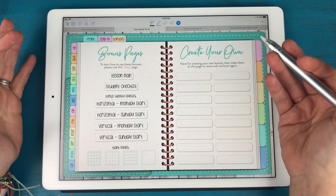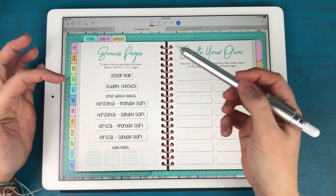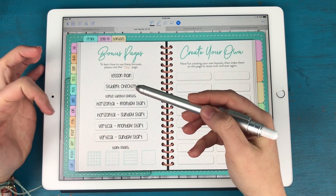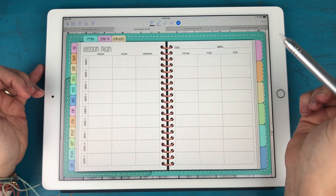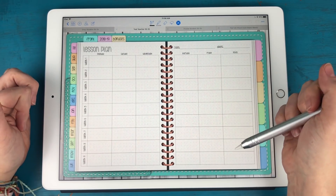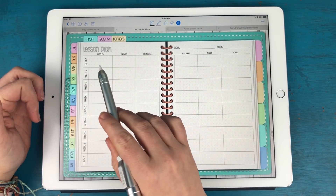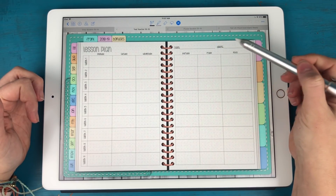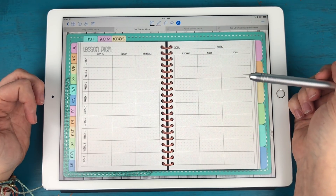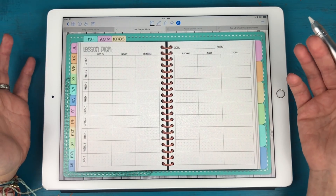In the teacher planner, this is where things start to differ a little bit. The two bonus spreads I have for you: one is a lesson plan — a nine-week lesson plan broken down into nine different weeks, Monday through Friday, with a section for notes. You can write your class and dates at the very top, and of course you can duplicate it and insert it as many times as you want.